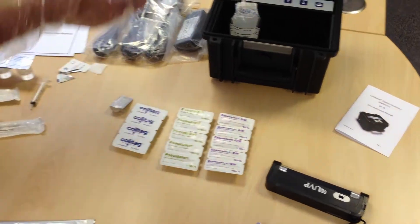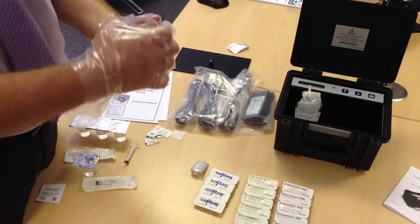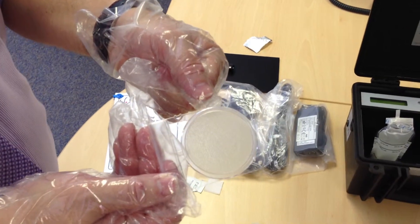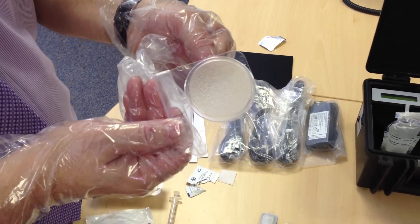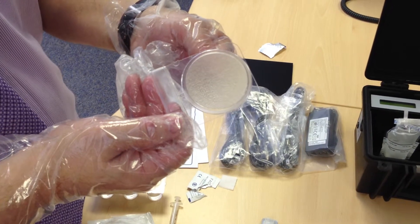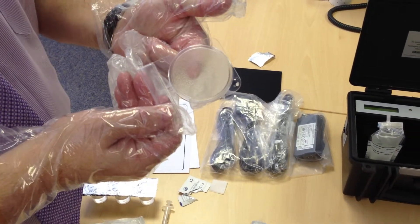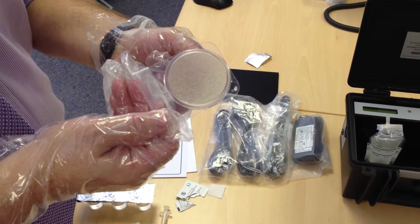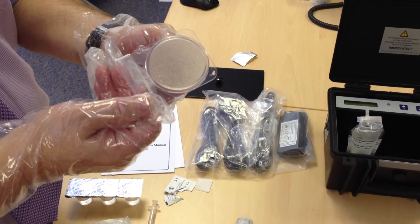After the required temperature incubation of the TBC plate, if there is a number of total viable counter bacteria present, you will have red hotspot dots that will appear on the dehydrated plate. You will then count how many red dots appear and multiply that by ten — this is clearly shown and demonstrated within the manual supplied. This particular plate can be read with up to 200 red dots. For total viable counter bacteria, any counts above 1000 CFU per ml are deemed too much.